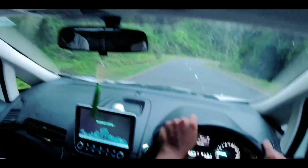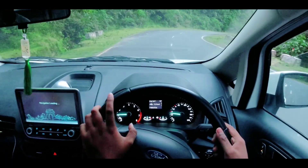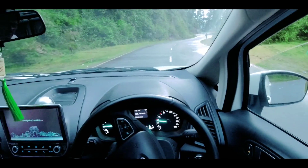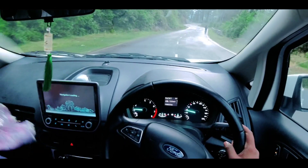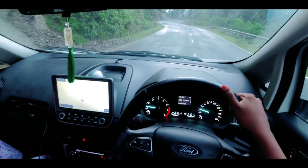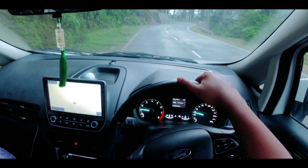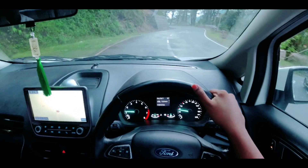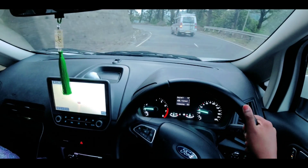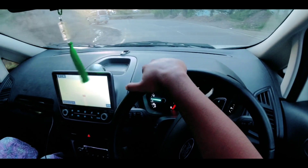Rear mounted stepney wheel ke wajah se, jo pichha wala crumple zone hai, which is quite compromised. In case aapke EcoSport ke pichhe se koi car hit karegi, toh in that case aapke car mein jyada damage hone ke kuch chances hain. Kyunki pichhe aur front mein aap logon ko crumple zone miltha hai, jabki aapke alloy wheel install karne ke wajah se woh crumple zone mein compromise hota hai. Toh yes, rear mounted stepney wheel ke wajah se, jo safety hai, woh thodi bahut compromise ho sakti hai.